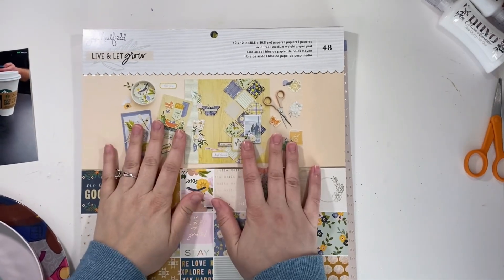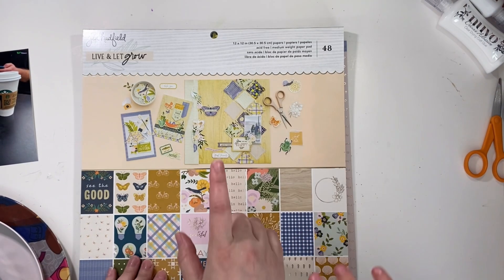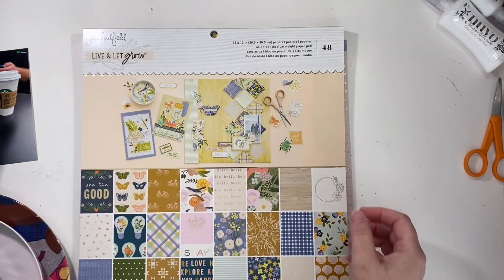Hello everyone, it's Kristi from Kristi's Beautiful Life. Welcome back to Build-A-Page. We've made it to day five. We are working with the Live and Let Grow collection today.